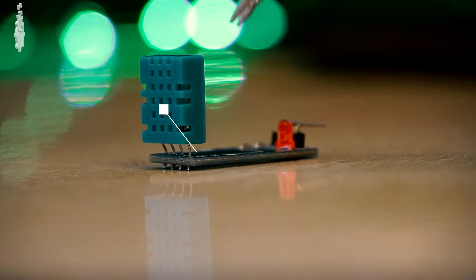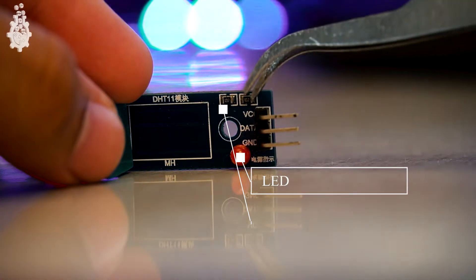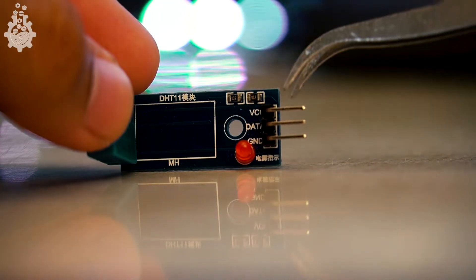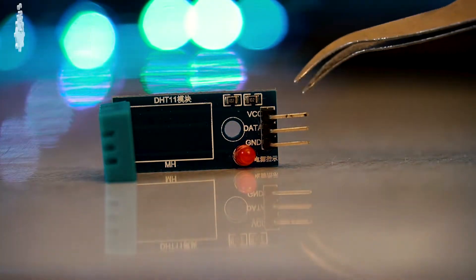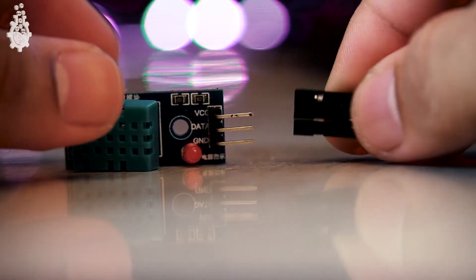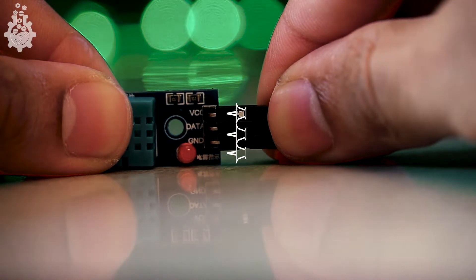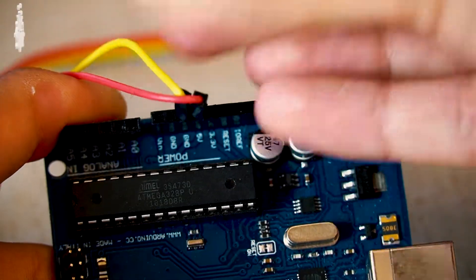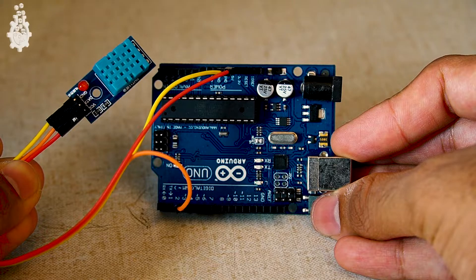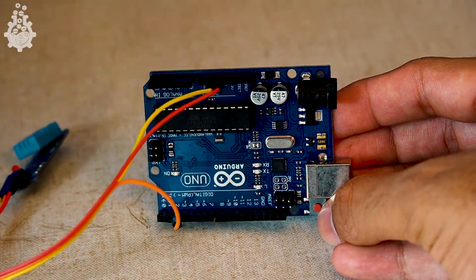The module we have here has the DHT11 sensor, a few complementary 10 kilohm resistors, and an LED light. You can use the sensor standalone if you want to make your project compact and simple, but I'll use this module itself. The DHT11 sensor module has three pins: VCC, data, and ground. VCC and ground can be connected directly to the Arduino's VCC and ground pins, and the data pin can be connected to any digital IO pin.